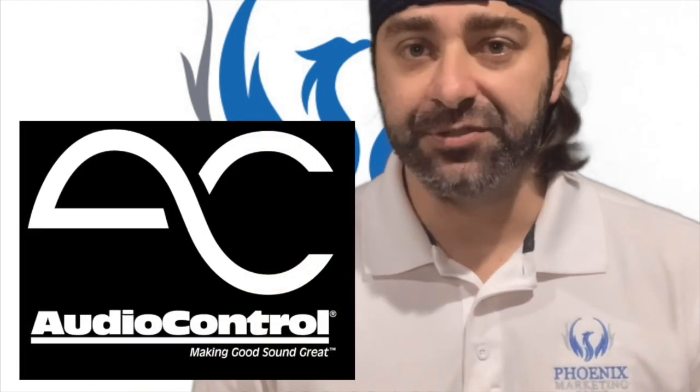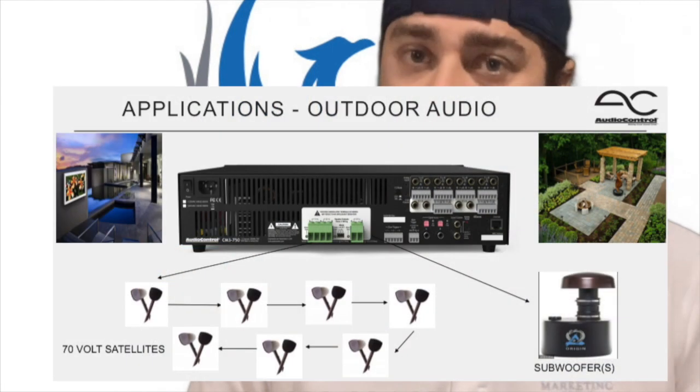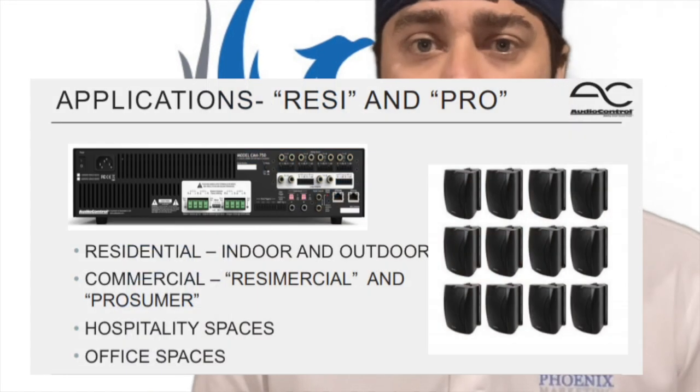AudioControl's CM Series dual-mode power amplifier solutions deliver superior quality power and sound through a large number of speakers, ideal for outdoor audio systems as well as a large variety of commercial and resi-mercial AV applications.